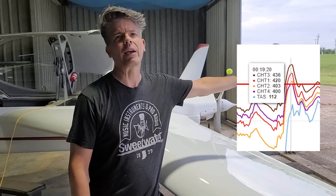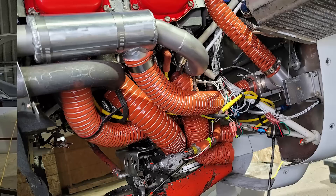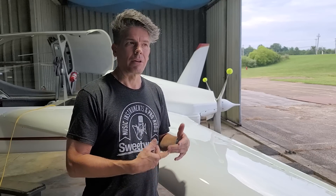Anything over 400 is what I would consider too hot. So 430, 440 — way, way out. Totally wrong. So the first thing I thought was, okay, I've stuffed a bunch of new stuff under the cowl. I'll take some of that out and we'll see if it makes any difference. Made no difference.